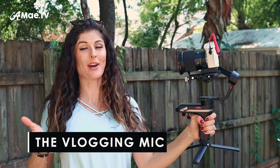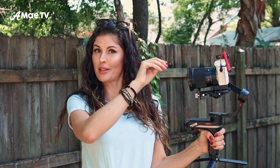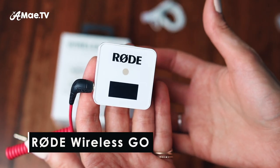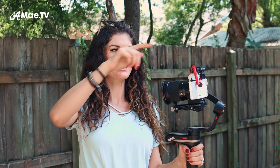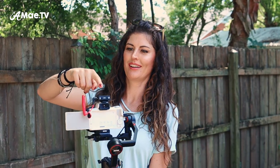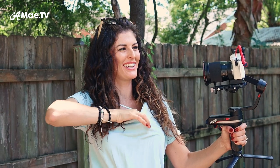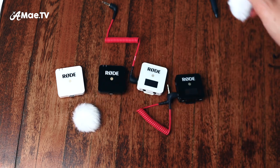When it comes to mics, I always recommend using some sort of external mic while vlogging — you're just going to get much better sound that way. You can use a shotgun mic on top of the camera, which you probably see a lot of vloggers using. But what I like to use is the Rode Wireless Go. I love this mic because it is super discreet and super simple — it's just a tiny transmitter on top of the camera, and then the receiver clips right inside your shirt. They make it in both black and white.